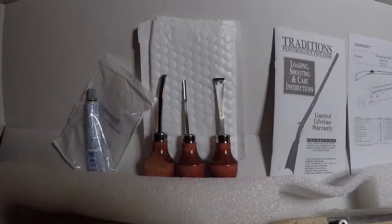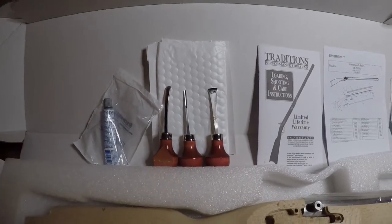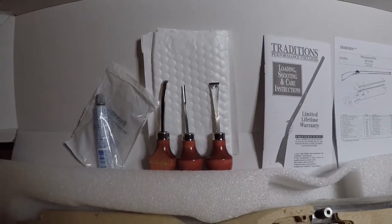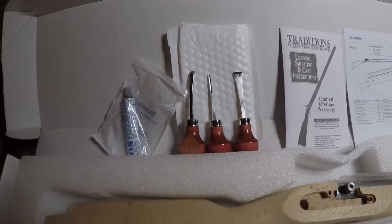I was extremely pleased with the quality of the chisels included. I was going to order more and was talking about it on the discussion forum, but these were better quality than expected and I can definitely sharpen these and reuse them if need be.